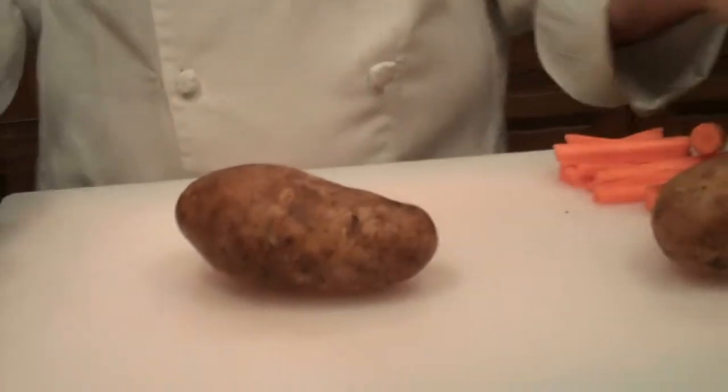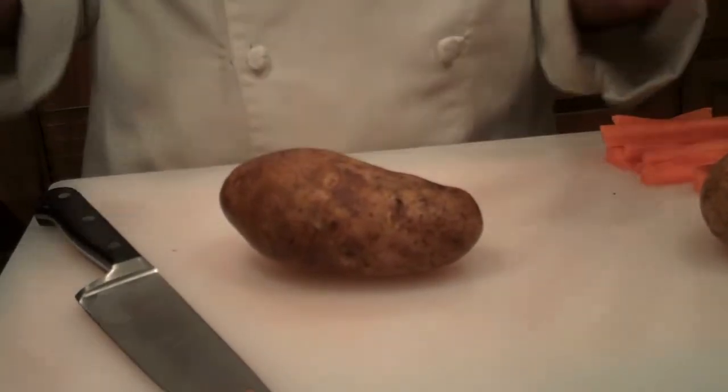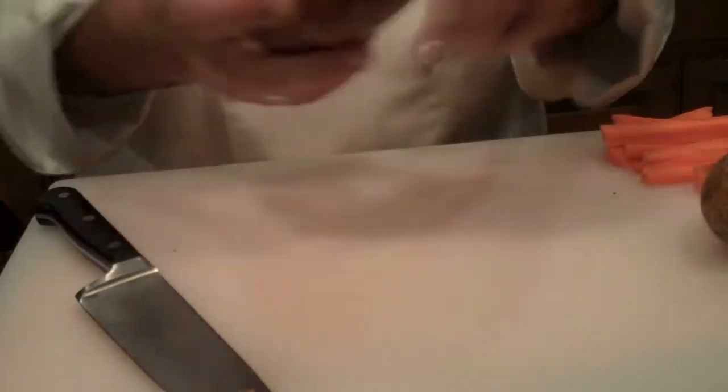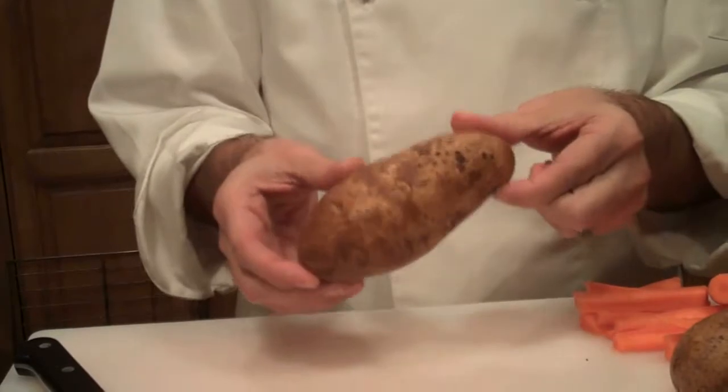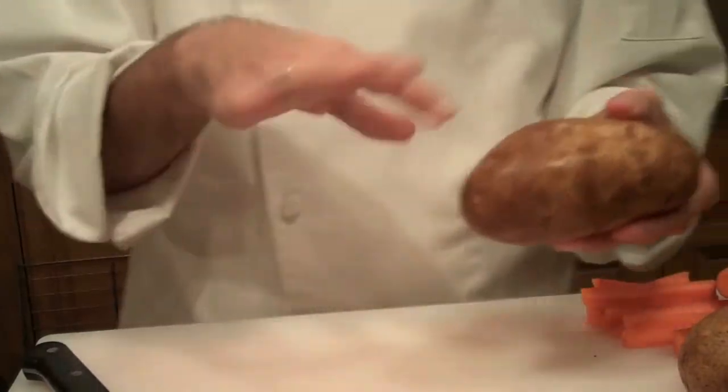A potato is a little bit bigger. When I'm cutting these down for baked potatoes, I just look for bad spots — make sure there's nothing in there. And I put the potato into the oven just like this at 400 degrees. I don't salt it, I don't put it in foil. I lay it right on the rack and they come out perfect every time.